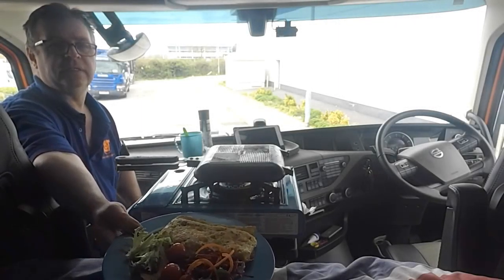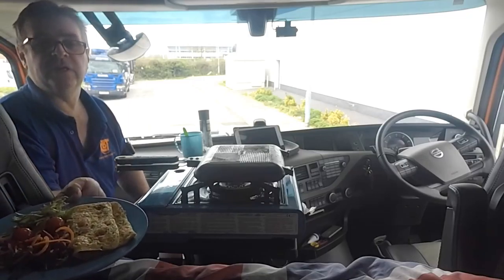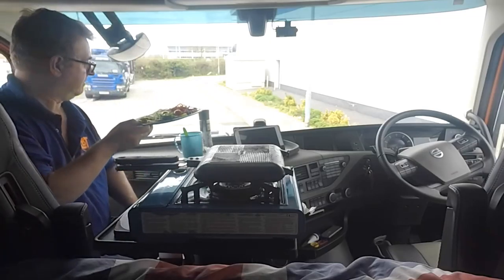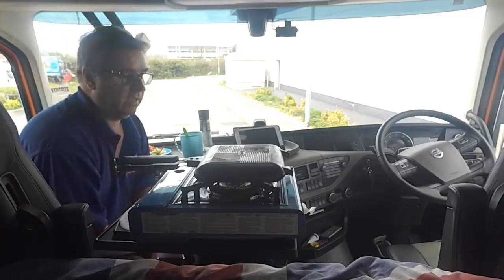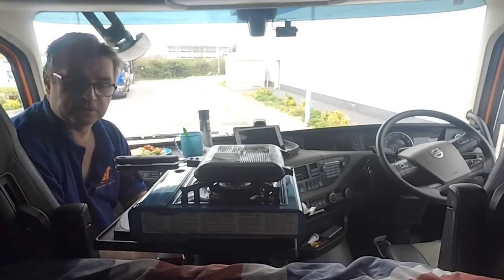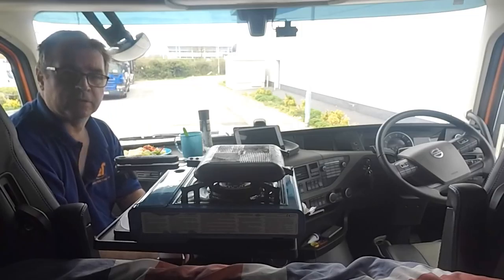And we have a nice delicious, super tasty and really good for you lunch — easy as that, five minutes in the Ridge Monkey, easily done. Thank you for watching, thank you for subscribing — I do appreciate it because without you I won't be able to do my thing.